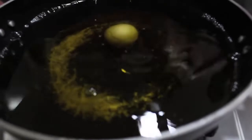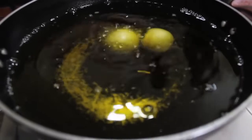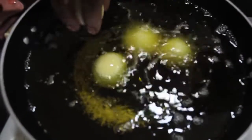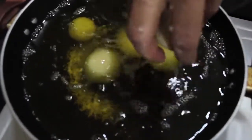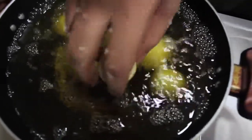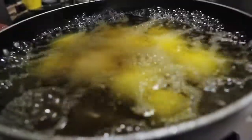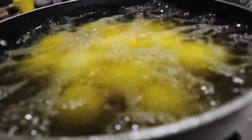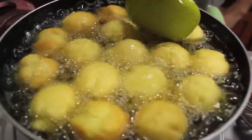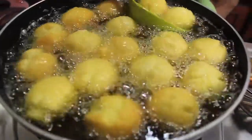We will put them in slow gas. If we keep the gas fast, they will rise up and not cook properly. After putting all of them in, we will fry them from each side to make the Gulab Jamun.